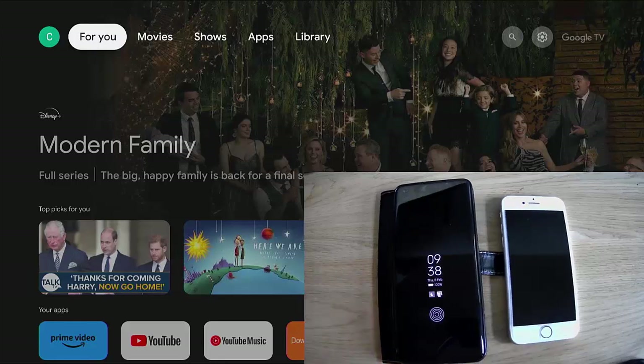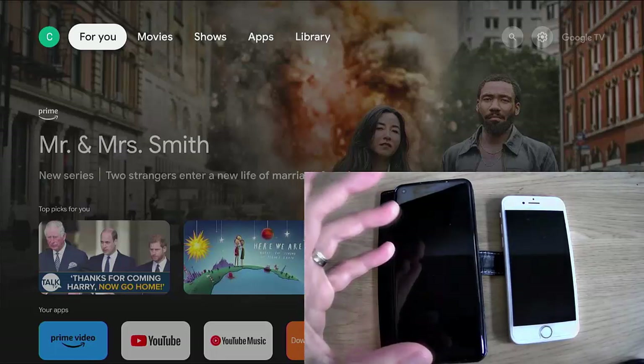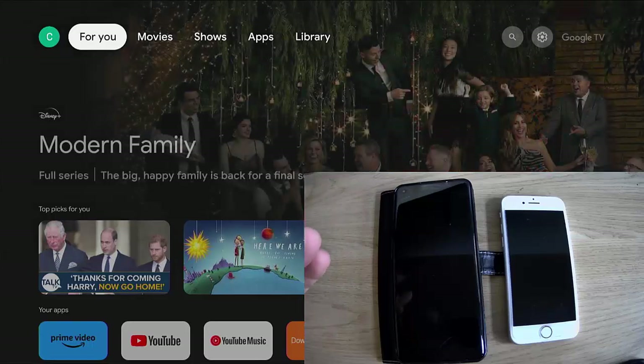Today we're going to look at how we can cast the screens from our mobile phone, whether it be an Android phone or an iPhone, to our Google TV. When I say cast, I mean bring the screen from the phone to the Google TV so we can see it on the big screen. This is handy if you want to show photos — your holiday photos to friends and family whilst they're around for dinner — or you can share a website. If you're looking for a holiday with friends, you can put it up on the big screen and all see it.